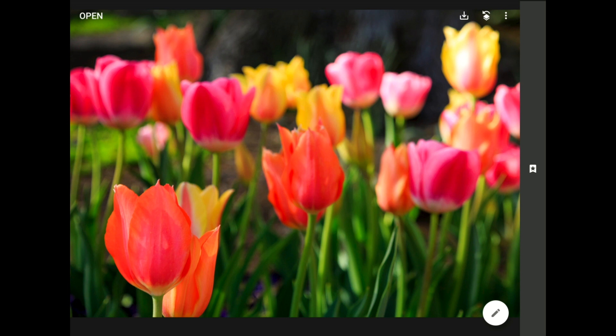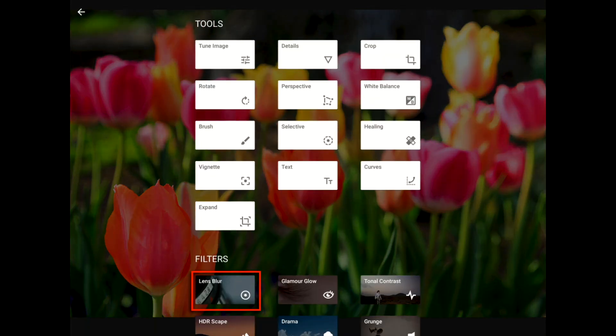To give this image the SoftGlow look, I'm going to need to blend this photo together with a blurry copy using Snapseed's new Double Exposure Filter. Before I can create the blend, though, I need to create a blurred copy using Snapseed's Lens Blur Filter.